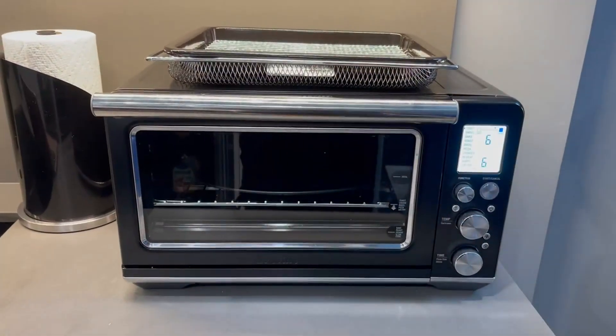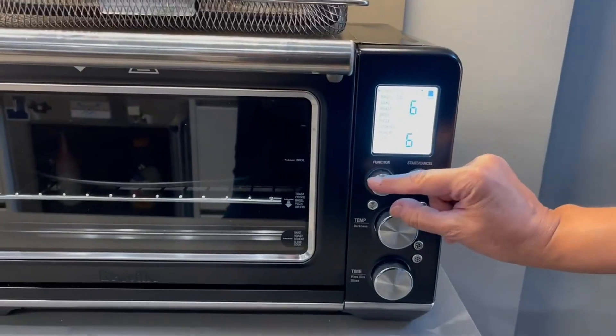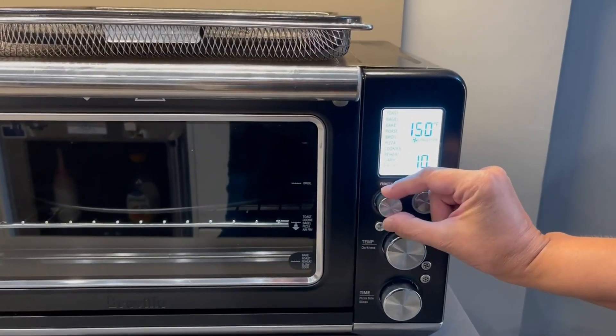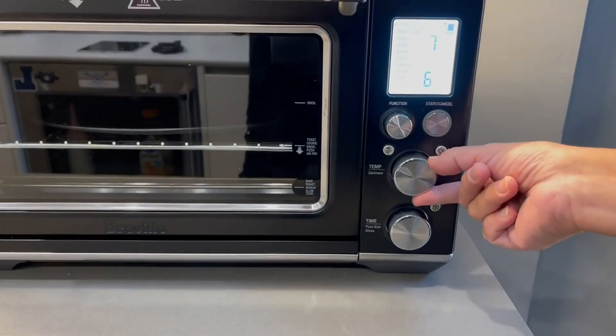You can put six slices of toast, you can fit a bag of french fries or tater tots, or whatever you need. It's got 11 different functions. There is a display screen on the right, covering everything from toasting and bagel to air fry, and believe it or not, even slow cooking — you can do all that in this countertop oven.